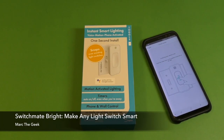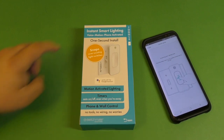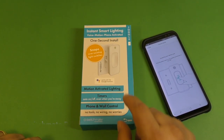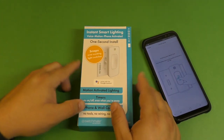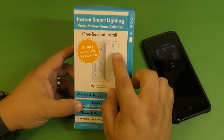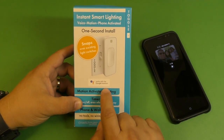Hey guys, here's Marta again. In this video I'm going to be unboxing and showing you guys how to use the SwitchMate Instant Smart Lighting Device. This is a device that makes any light switch into a smart light switch, and this is the new version.